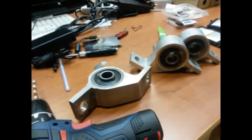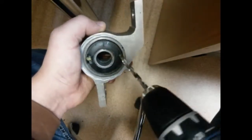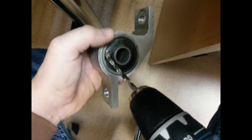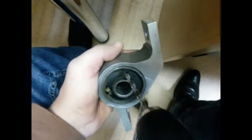Let's drill it somewhere opposite to the existing hole — this was the lower point. Not exactly opposite, somewhere here. Let's go ahead and drill.